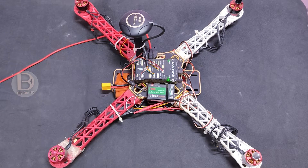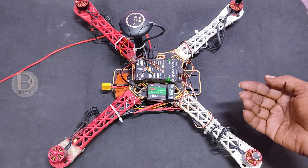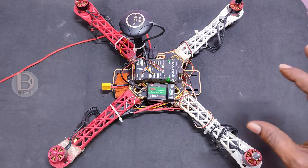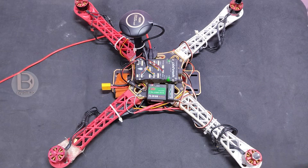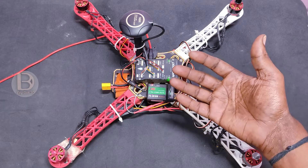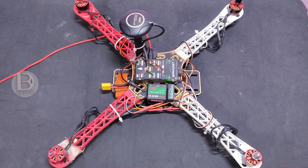Hi all, welcome to Dider 3D Tech YouTube channel. In today's video, we will see this Pixhawk drone arming problem issue. This is a common issue for most Pixhawk users — they can't arm the drone and the motor won't be spinning. I am giving you a solution, so please watch this video till the end.